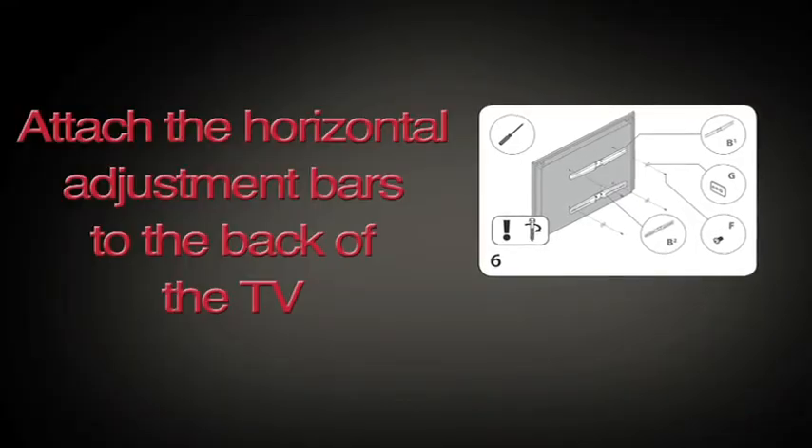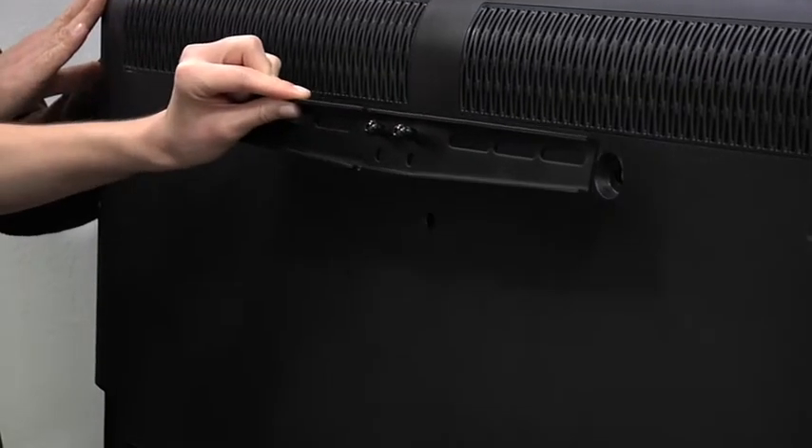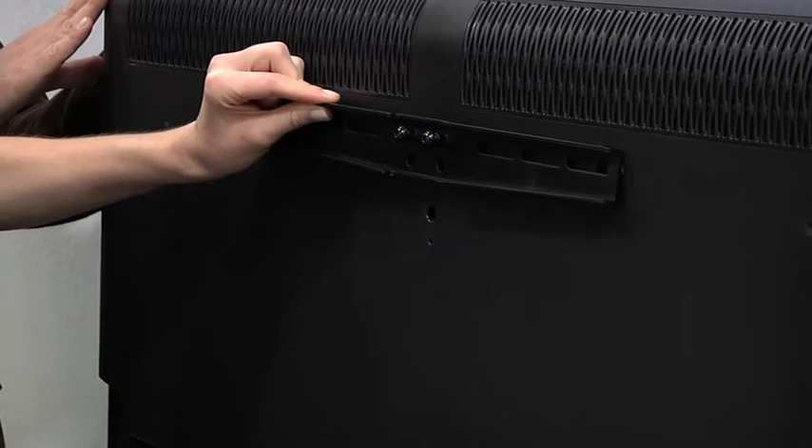Now that the wall plate is securely mounted, we're going to attach the TV mounting brackets to the back of the flat screen TV. Before we move to this step, make sure your TV is unplugged before threading any bolt or screw into the back panel. Lean your TV against a wall so it remains vertically upright — never lay your TV face down, as this can cause permanent damage. Two mounting brackets are included with your mount. Place the top bracket toward the top of your TV with the straight edge of the bracket oriented towards the top of your TV.